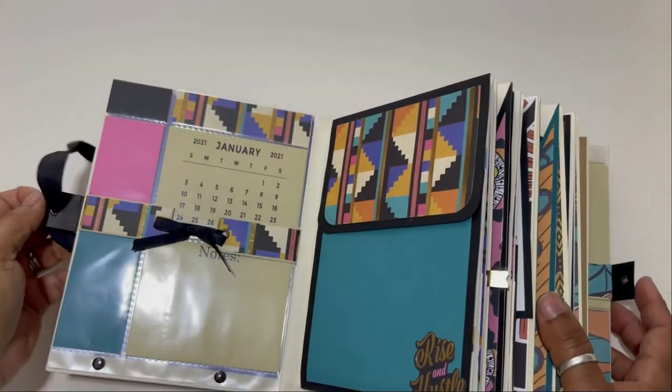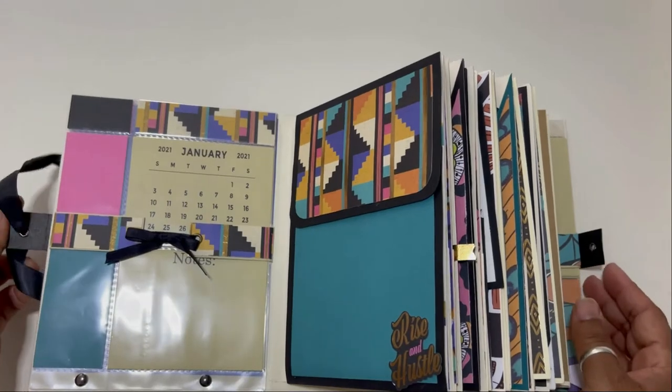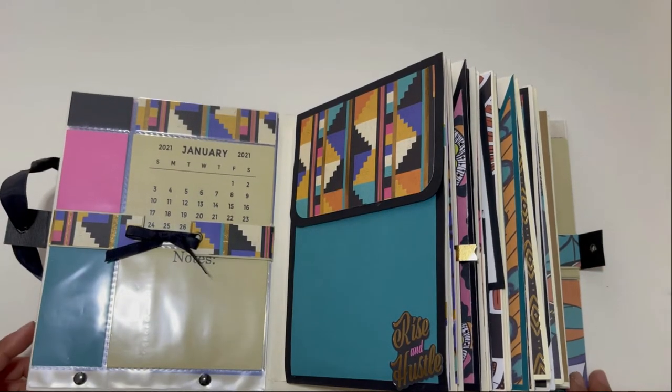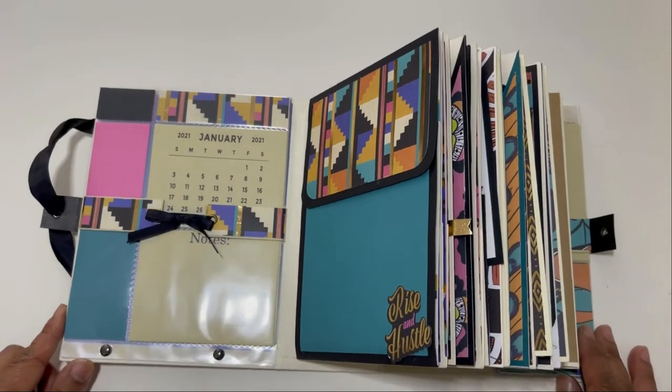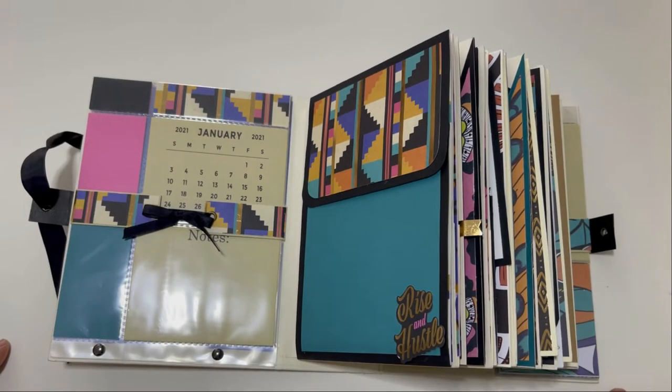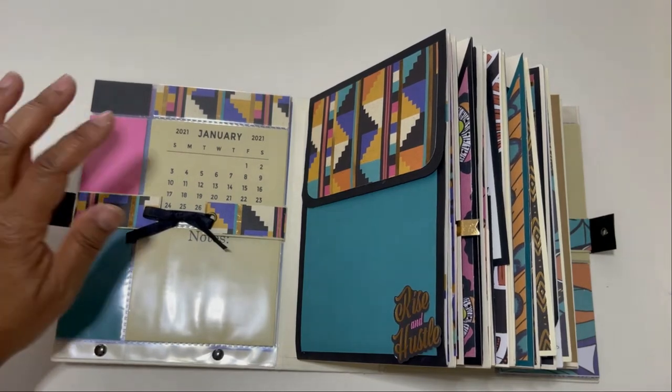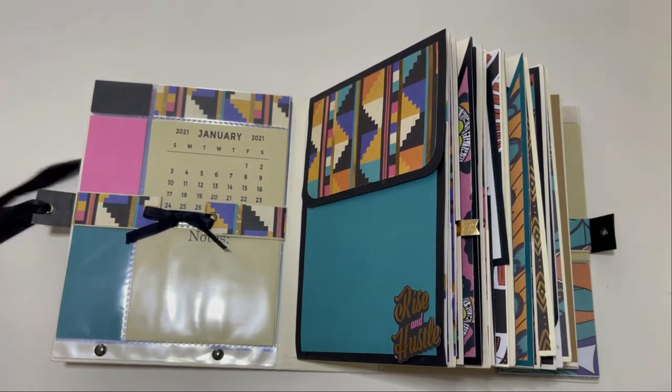So this is a planner album — you're going to see calendars and other things you'd see in a planner, but you're also going to see things you would see in a mini album. The front of the album has the first six months of the year, January through June.